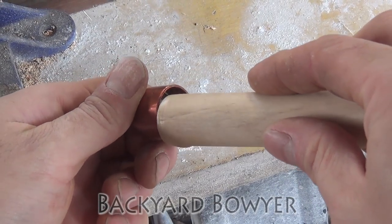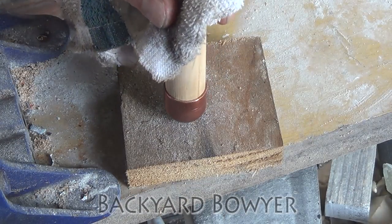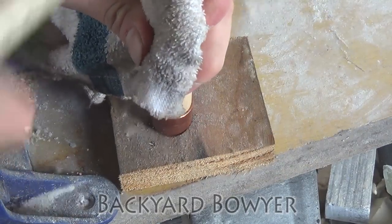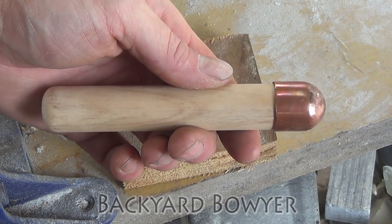I've gone ahead and put epoxy in there. I'm just going to drive this in and let it sit. Now I'm just going to use a mallet to drive it in. I'm going to let that cure and we're all finished.